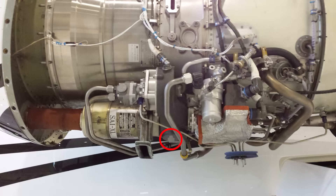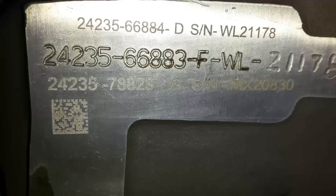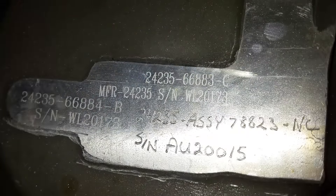To determine the correct gearbox carbon seal for your Williams FJ-44, you need the accessory gearbox assembly, or AGB, part number. This can be found on the bottom of the AGB. The AGB assembly number can be etched in by machine or electric pencil.